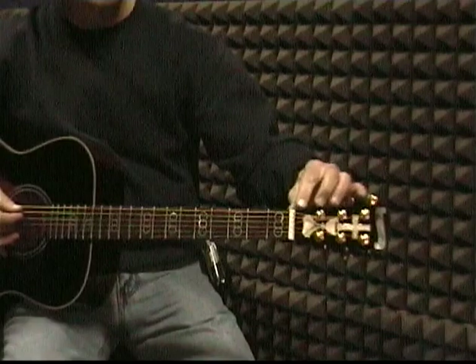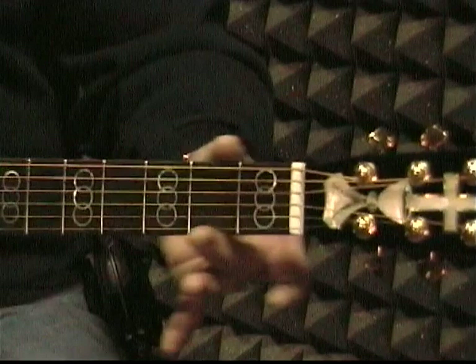This is the head of the guitar, and on the head you have the keys — tuning keys. This is the nut, it's a white saddle right here, and then this is the neck of the guitar.